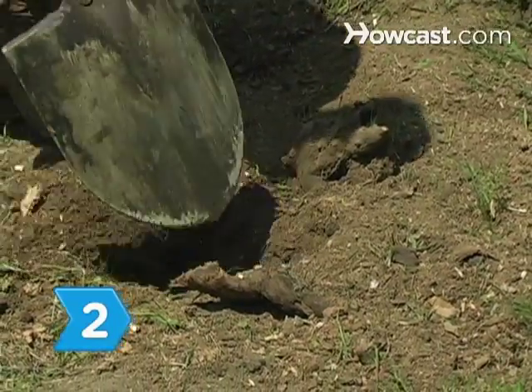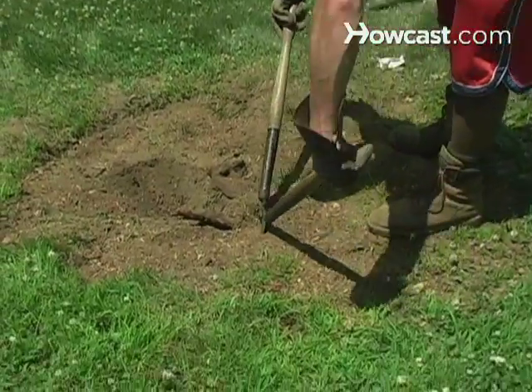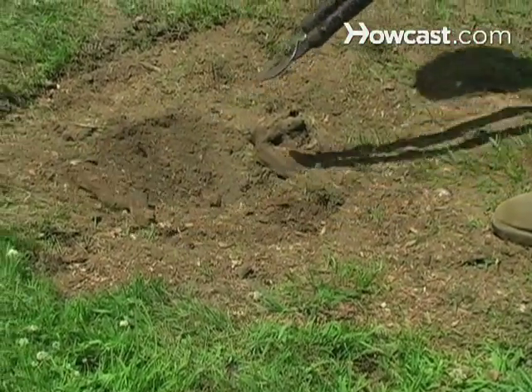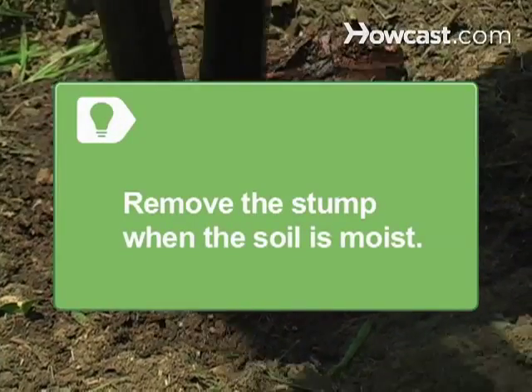Step 2. Dig around small, shallow-rooted stumps with a grub-hoe or shovel to expose the roots, and then cut them with a root cutter. Keep digging and cutting until you have removed the stump. Remove the stump after a good rain when the soil is moist.